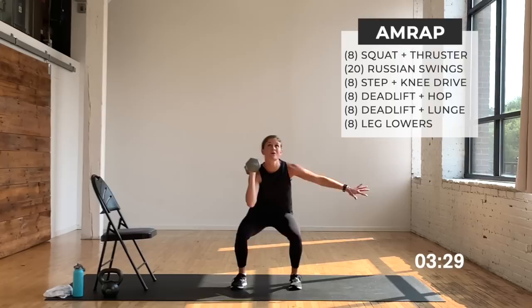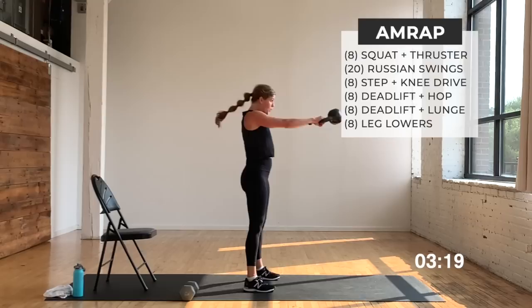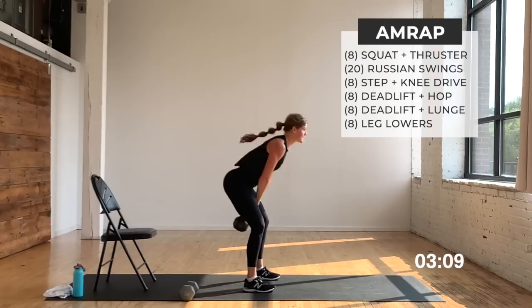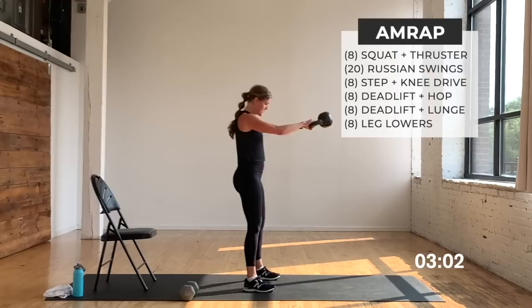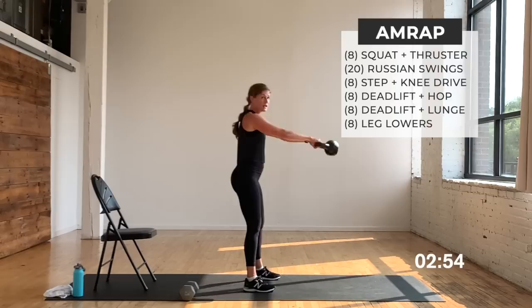Now we go to swings — 20 swings. Using my kettlebell, going to the side so you can see. Hinge, swing — it's a Russian swing, just bringing that kettlebell right up to eye level. You have 20 of these, each rep counts as one. Remember: no overextending — that's where you get low back injuries. This builds strong glutes and strong hips. Four, three, finish, two, last one.